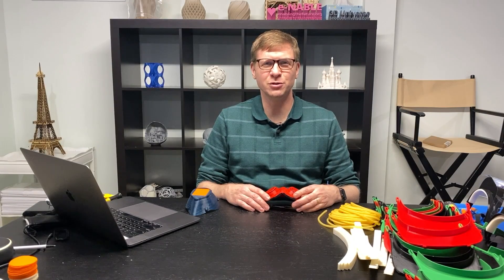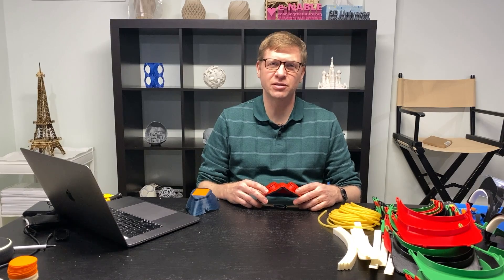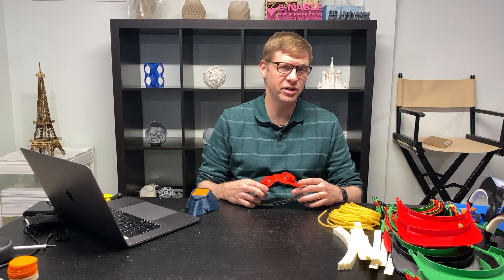Hi, Jeremy Simon here with 3D Universe. Still working on solutions that might help with the coronavirus situation — things that could be 3D printed.